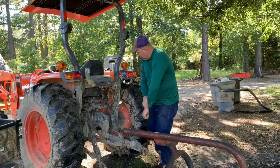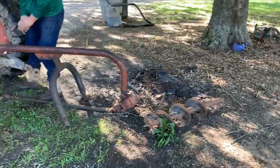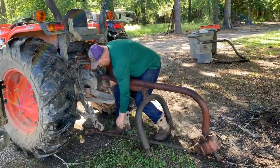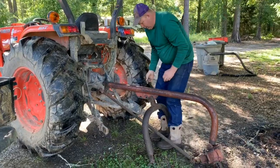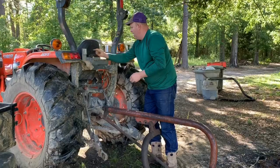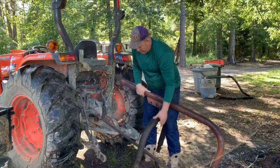We're going to show you how Todd hooks this post hole digger to the tractor. He is working to hook that drill thing to the back of his tractor. A neighbor of ours let us borrow this because we don't have one for our tractor, but we will be getting one. You want me to set the camera up and help you?